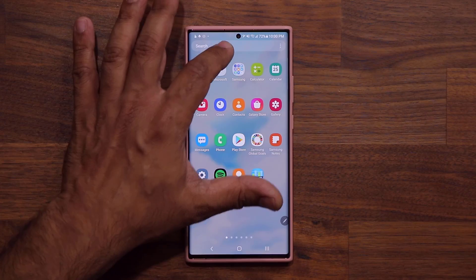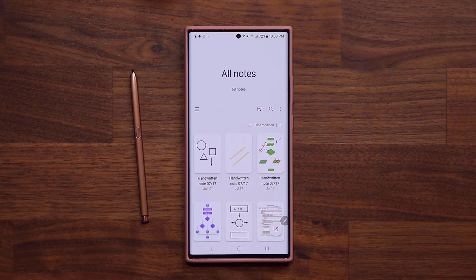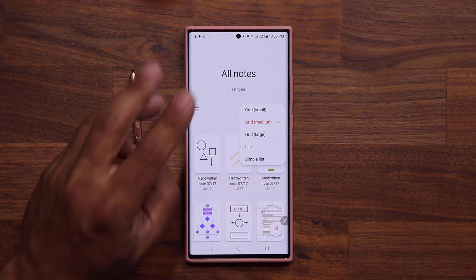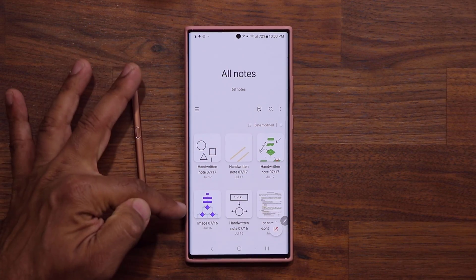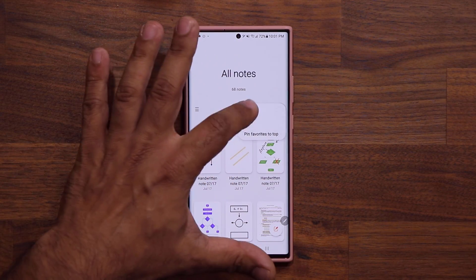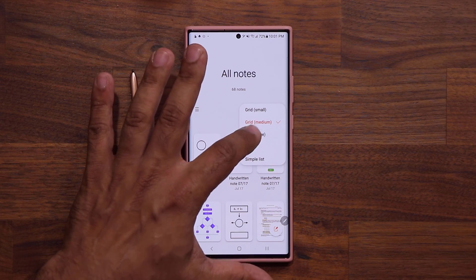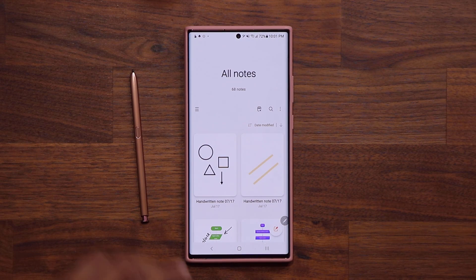I'm going to launch the Samsung Notes application. The very first thing I want to talk about is the brand new layout styles. If you have a bunch of notes, you now have additional layout styles. If you click on View, in the past you only had three options: the simple list, list, and a basic grid. Now we have a small grid, a medium grid, and also a large grid that gives you two notes side by side. I think this looks the best.